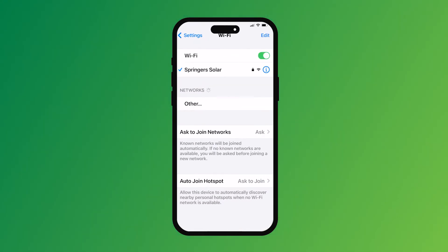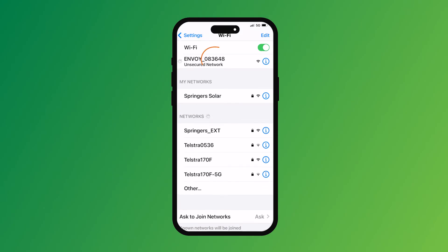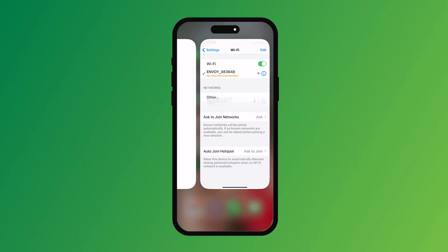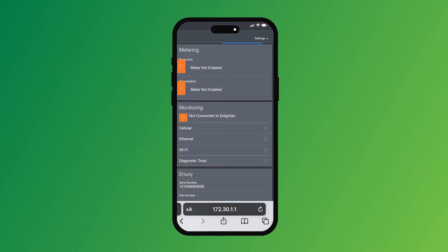Go into the Wi-Fi settings on your phone. There will be an Envoy that you will see under networks — click on that. You need to take note of that serial number; on this one it's 083648. Remember that serial number, as that'll be your password when you come to connect up to it. Then go to your web browser and type in 172.30.1.1 and hit go. Once you've got that IP address completed, you will connect to the Envoy.